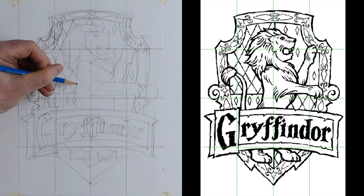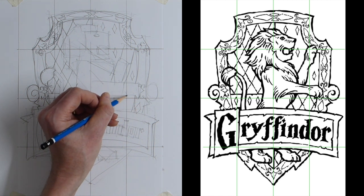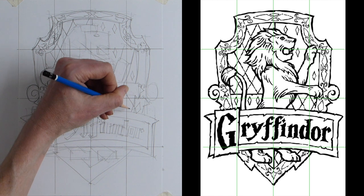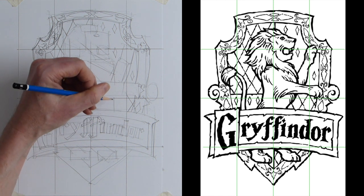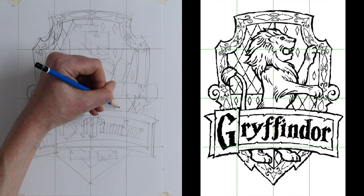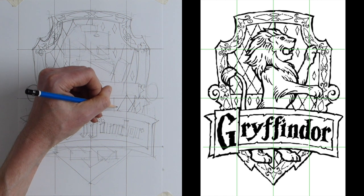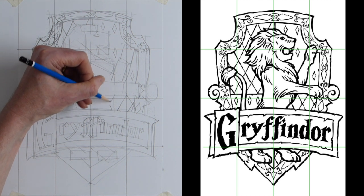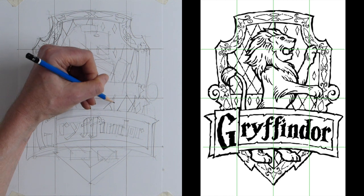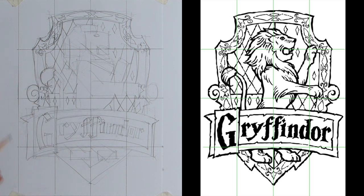We've got to replicate that on this side. Just to where his paw is on the guideline, you can come down — there's a little cross there — and it comes down just to the right of the guideline. Again the line comes down and just above where the end is, roughly, and then the other line will come up. We can indicate where the chest of the Gryffindor lion is going to be, then bring that other line down.